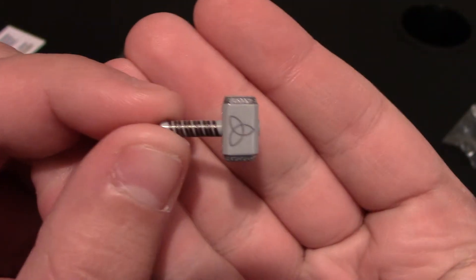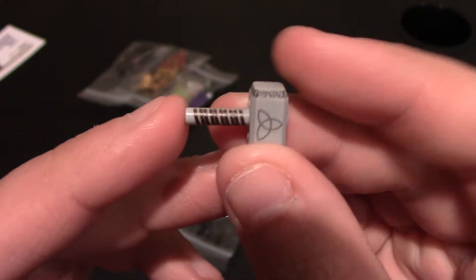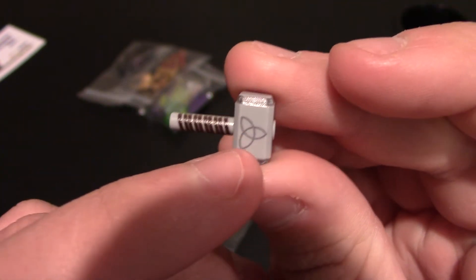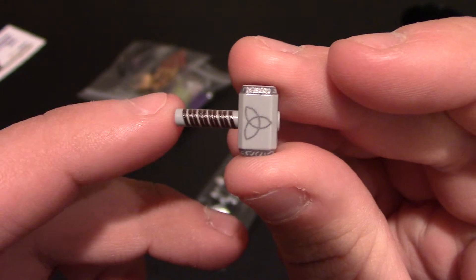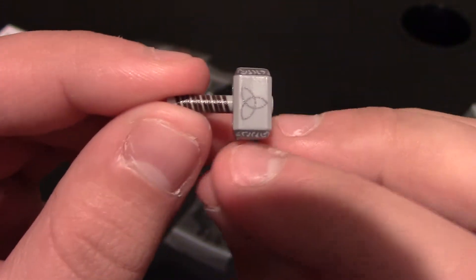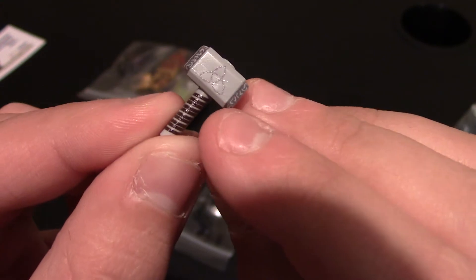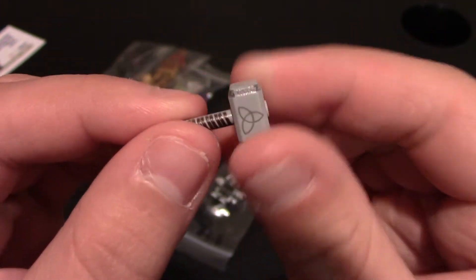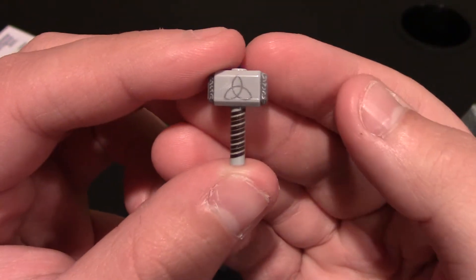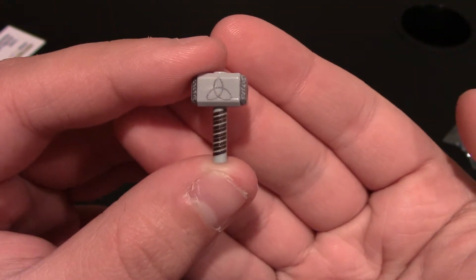So Lego's Thor hammer is just gray — there's no printing on it at all, no detail to it. But Engineer EO printed on the hammer. You can see it has the logo on it right on the side, the leather wrapping around the handle, the inscription on the edge of the hammer going all the way to the sides. It's pretty much mirrored. That is an awesome little gift and it will look amazing on a Thor minifigure, much better than the plain old gray hammer.